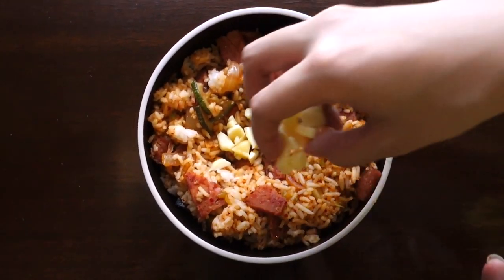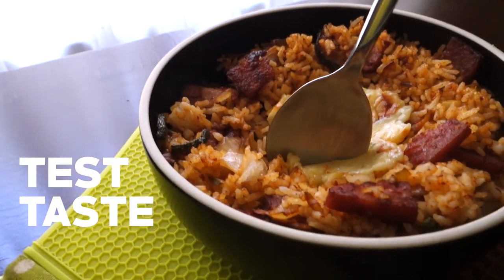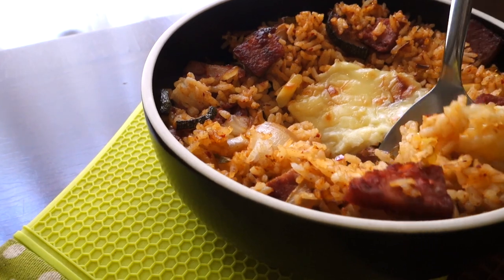For our final step — optional step, but really good step — we're going to add cheese into our kimchi fried rice. This is inspired by Chang's Kitchen, a reality show that Max and I really watch. They do a really delicious looking cheesy kimchi fried rice, so we're going to make the super easy version of it today by just adding our cheese onto the kimchi fried rice and popping it into the oven.